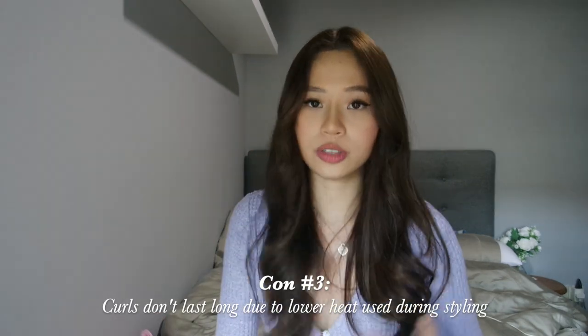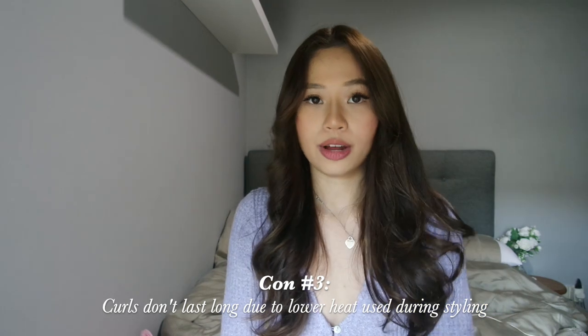Other not-so-great points: the curl doesn't last very long, so if you want to curl your hair using the Airwrap it's highly recommended that you use hairspray. And if you have very thick, healthy hair, the curls might drop even faster, so you'd need an even stronger hairspray. But putting it all together, I still find it was a very good investment for myself and I will continue to use it. In the next part of the video I'm going to be showing you guys how I curl my hair using the Airwrap, so stay tuned!